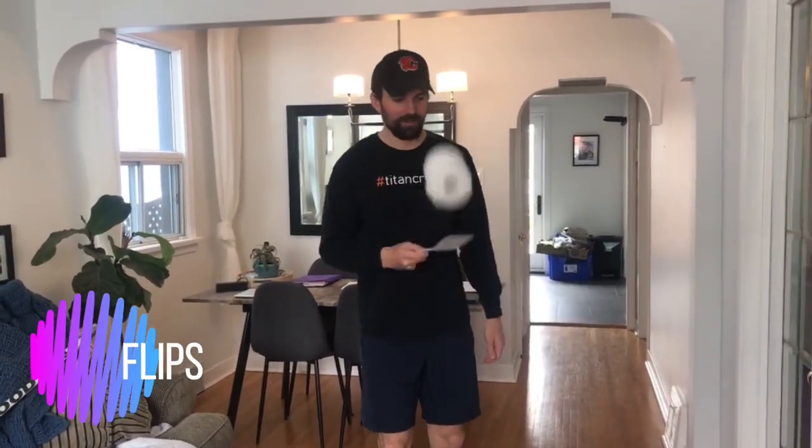The first one, you're going to just flip the toilet paper. Put it at the end of the spatula and you're going to flip — one, two — just like that. Try as many as you can.